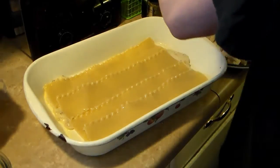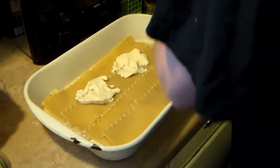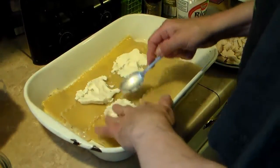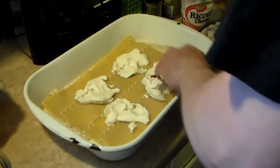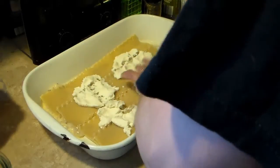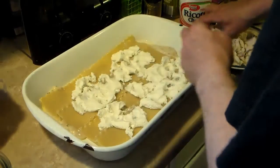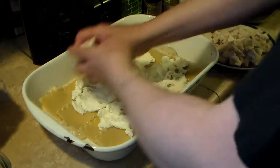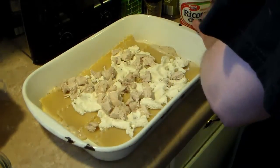Now I'm going to take some ricotta cheese — this is a 15-ounce container — and layer it out and spread it. You can get in there with your hands and get messy, or use a spatula — whatever works for you. Just spread it around. Now I'm going in with my chicken and putting a layer of chicken down. I'm going to repeat this process until I use up all my lasagna noodles.